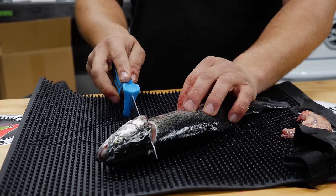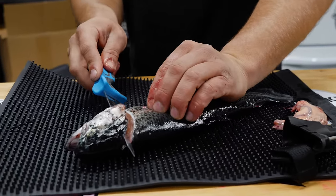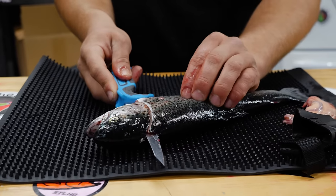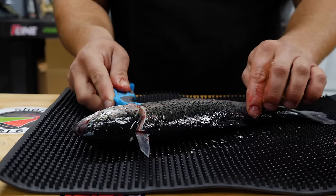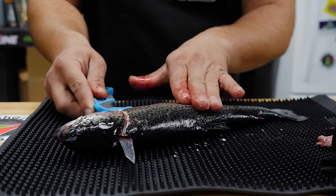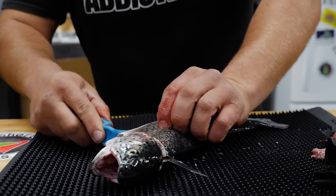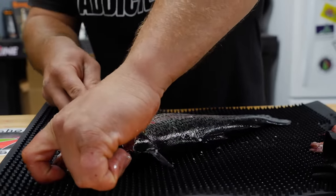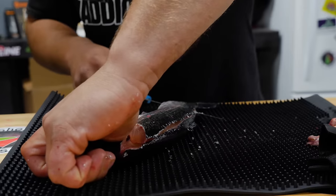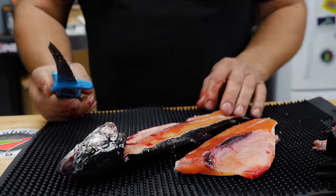Now what I'm going to do is find that spinal column — find that spine of the fish — and as soon as I touch it I'm going to turn that blade parallel with the fish's spine. You see how I made that nice little cut; it went about a half inch and now it's holding right on the edge of the fish's spine. So we're going to take this knife and run it all the way down its spine, all the way down to the end of the tail. A nice sharp knife always makes it super easy — and there you have your first fillet.